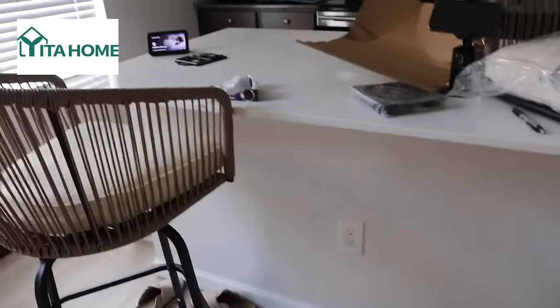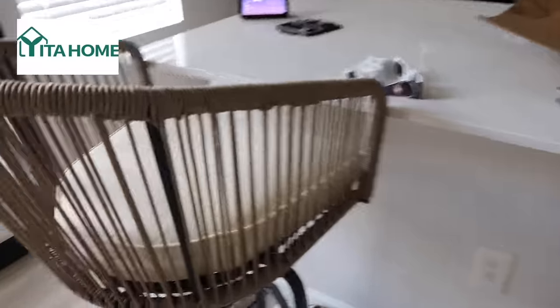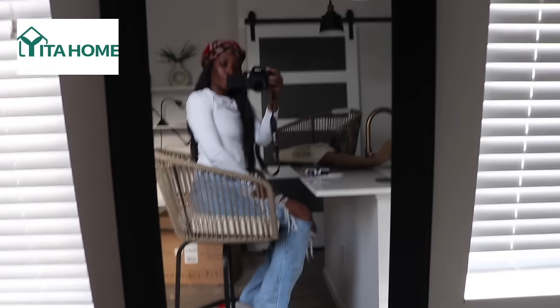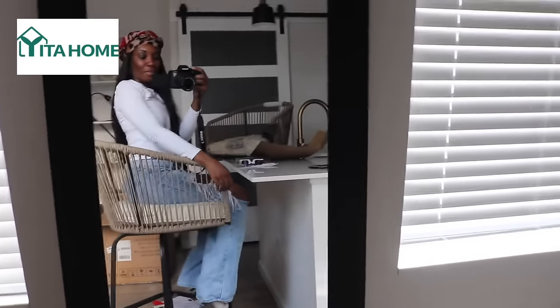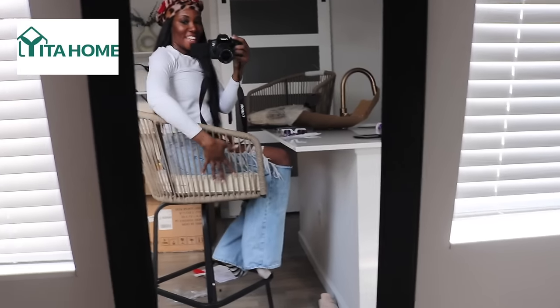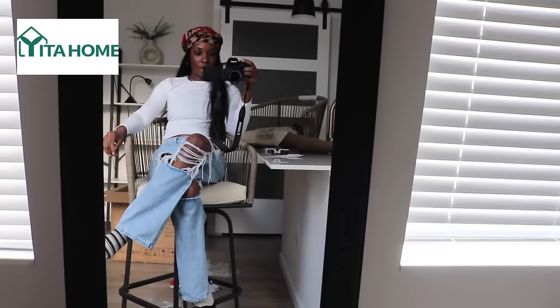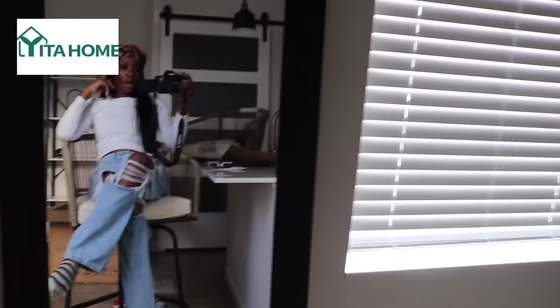Maybe I have to go with a different style of barstool — one that doesn't have a back to it, so you can just slide underneath, to minimize the space being taken up. But other than that, these are really nice barstools. Good patio barstools. The cushion feels good. They are super cute, I do like them. I just feel like they're a little too big for my space.